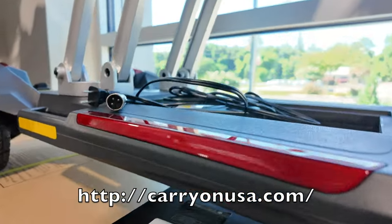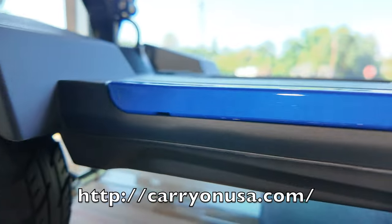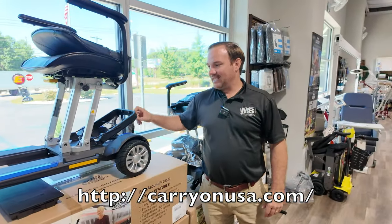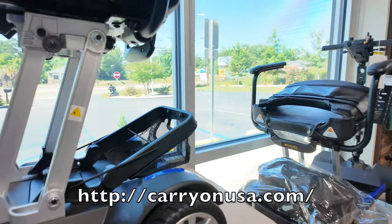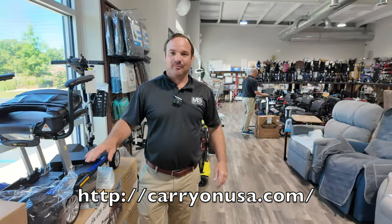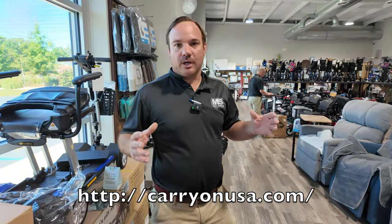Two options with batteries: the long-range 15 amp hour or the new long-range TSA. You're going to get that kickstand. You're going to get a bag for the back, or you can get the travel bag if you're getting the TSA package if you're flying, but we do different colors.